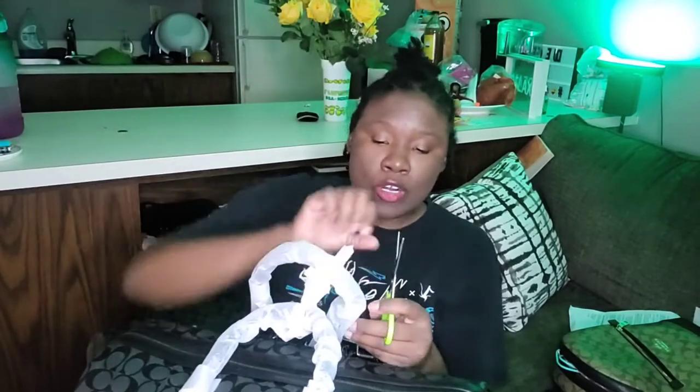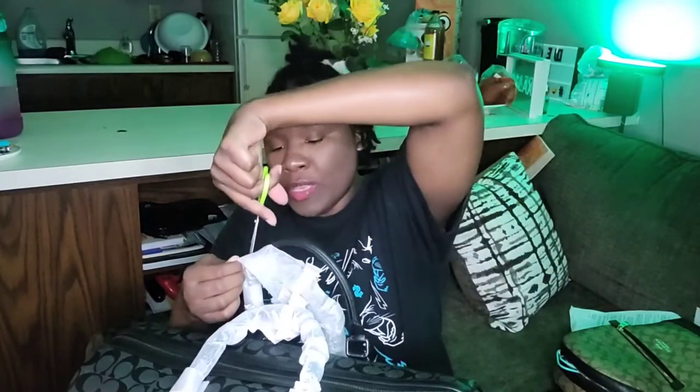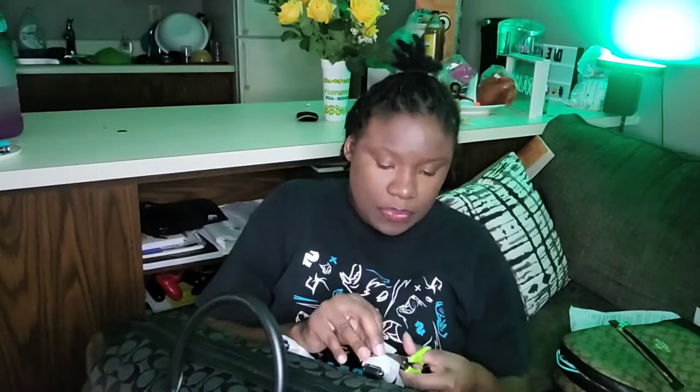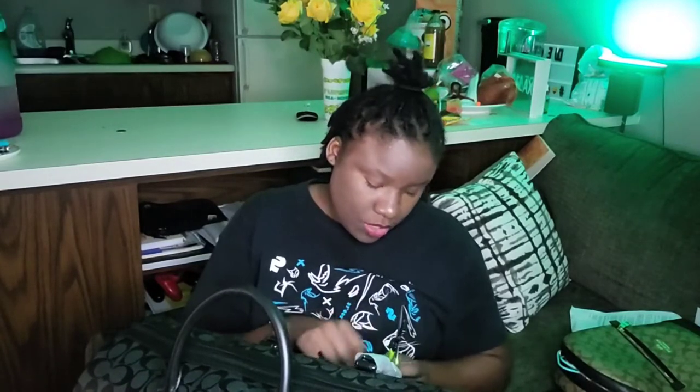I'm turning 31 next year. I want to go to Greece, or maybe Hawaii — it might be Hawaii because it's in America. But this bag is gorgeous, y'all — oh my gosh. With the payment plan, I'm only paying $119. The reason I'm paying $119 is because the computer bag was a hundred dollars. A hundred dollars is not even that expensive to me — it's nothing for me to spend a hundred dollars.